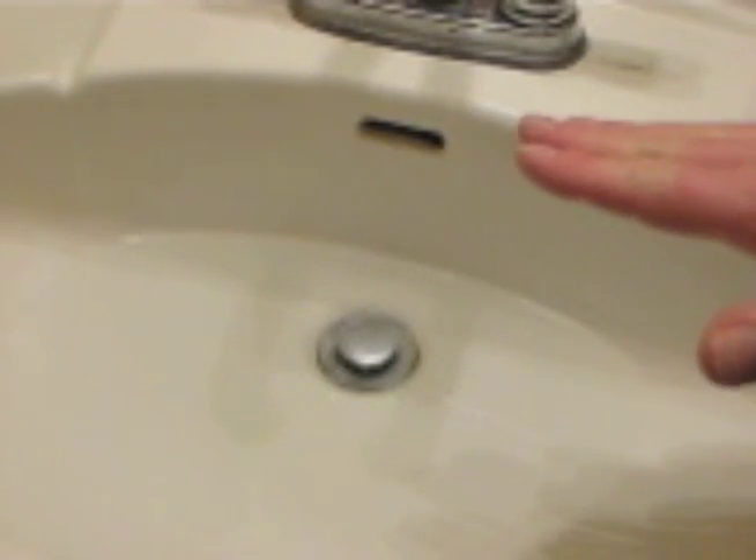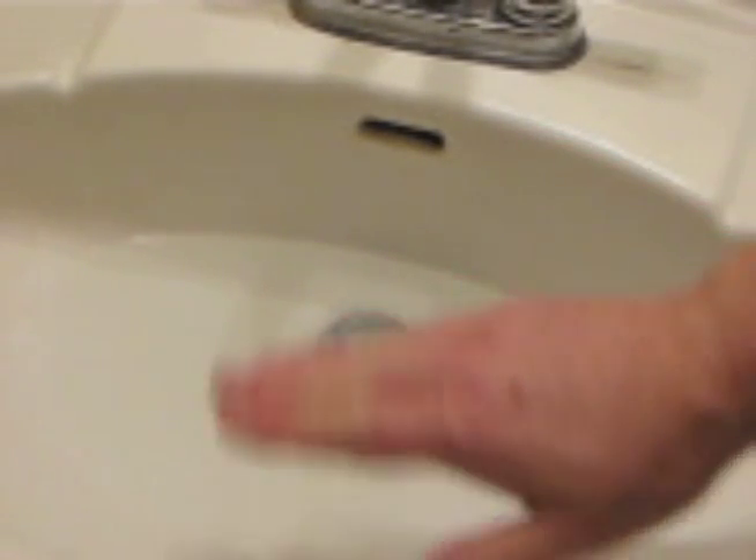First of all, we'll need to plug the overflow drain. It's a clever little device. If someone should ever leave the stopper down and fill up the sink and leave, the water will run into this overflow drain and down your drain pipe instead of out onto the floor. So we need to plug that up so we can get the suction that we need with the plunger, so the air doesn't back up through there.